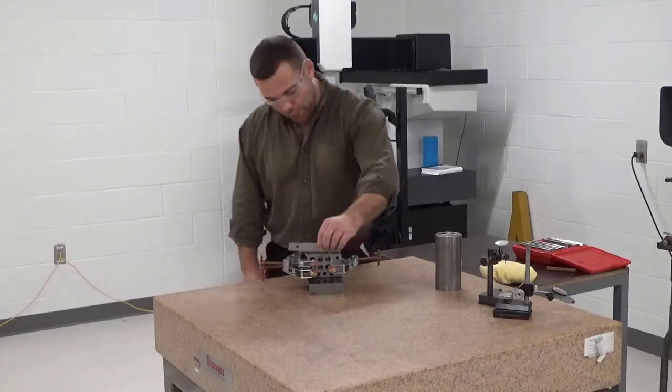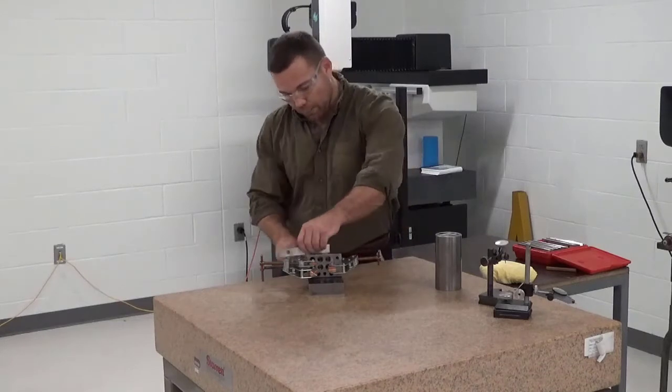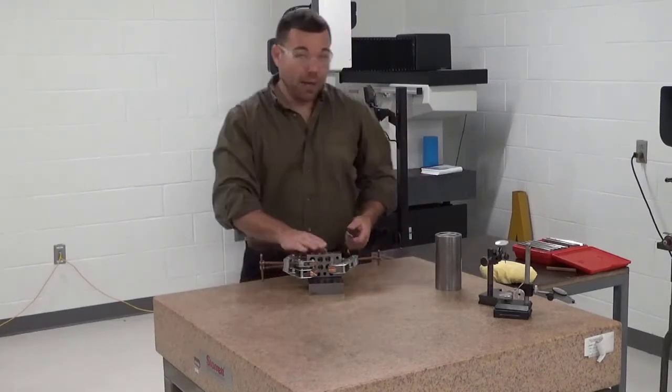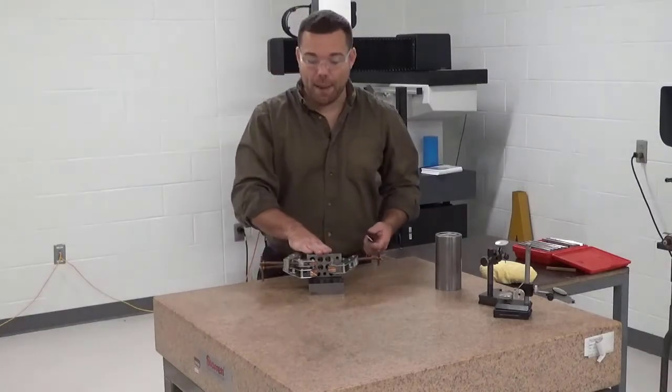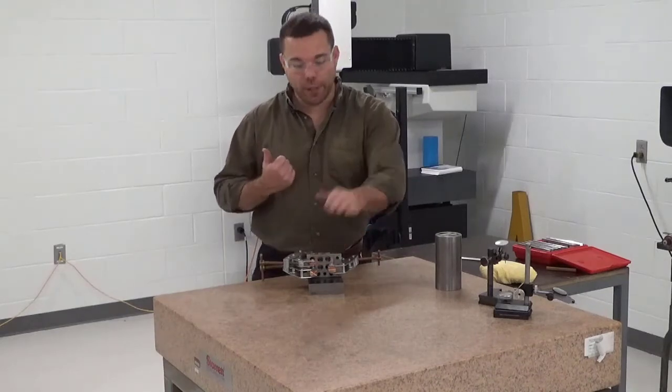I'm going to use a paddle to check that my clamps are below the level of the wheel — I need to make sure my wheel's not going to hit any of the clamps. My part is clamped up and we're heading over to the grinder to take a cut, and then we'll flip it.